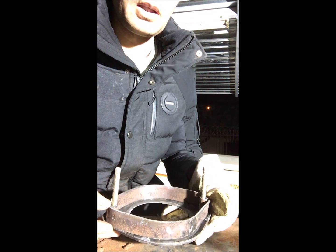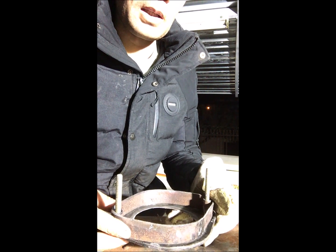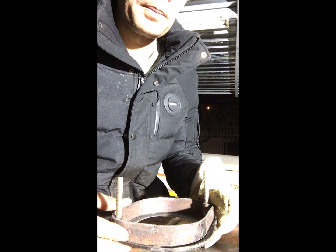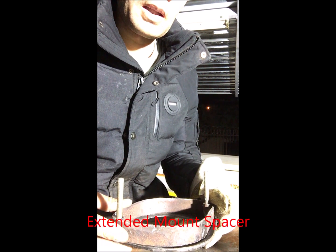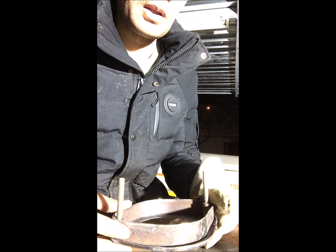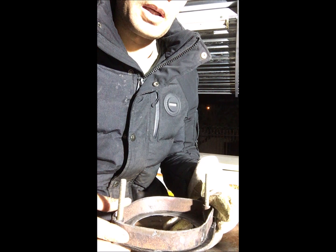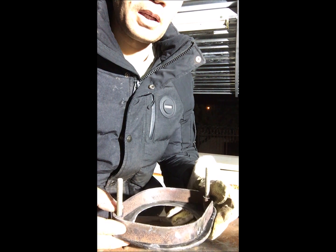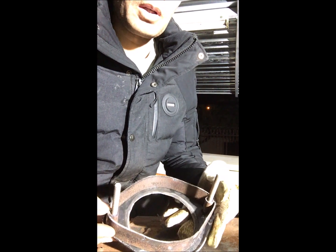I've already made the other mounting and this is the second one. Now I'm just gonna quickly spray paint it — I've got black primer, so I'll spray paint it with that. On top of that I'll give it maybe two coats of clear coat just to give it a nice shine, because black primer hasn't got a high gloss finish. I just want it to look really nice when I'm done, and then you guys will see how the extended mountings look.